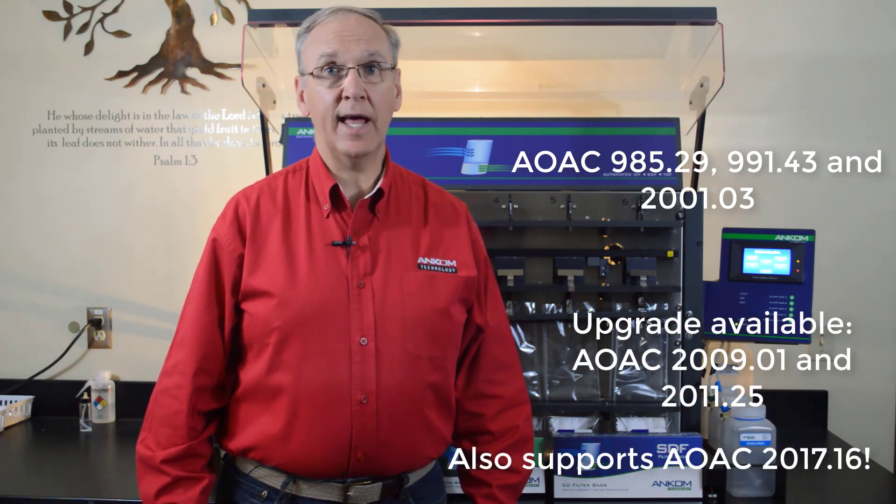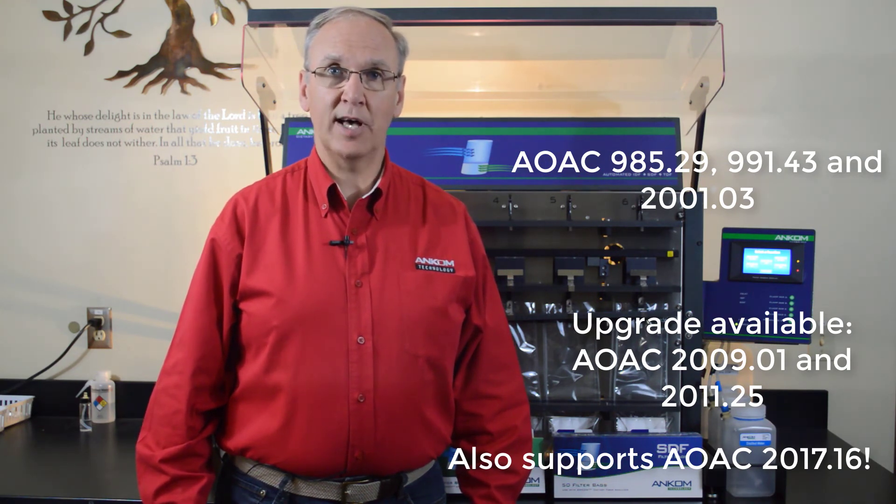991.43, and 2001.03. An upgrade is available that will add AOAC 2009.01 and 2011.25.